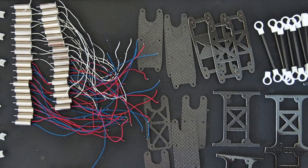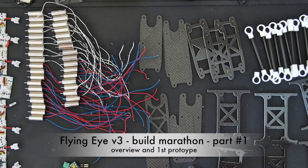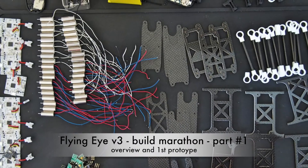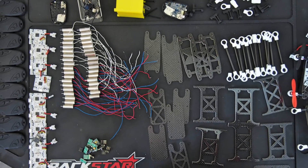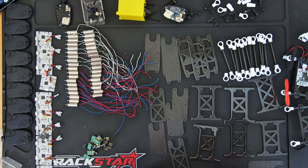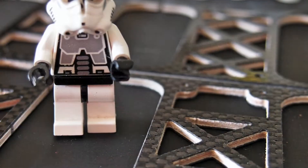Hello my friends, this is the FlyingEye version 3 Build Marathon — overview and the first prototype. Let me give you a closer look at what we have.